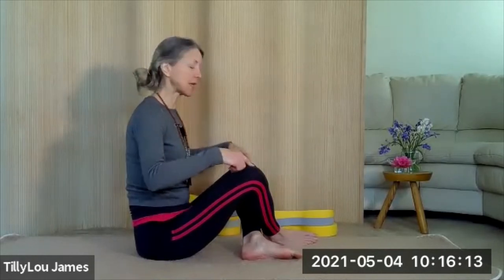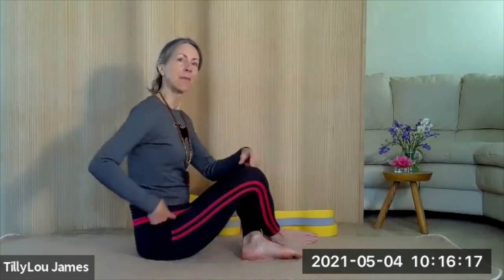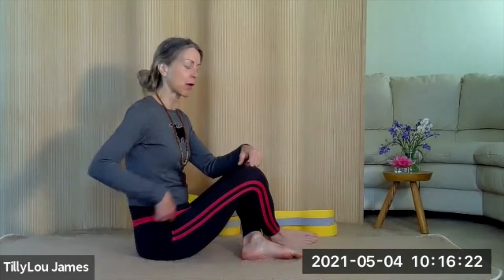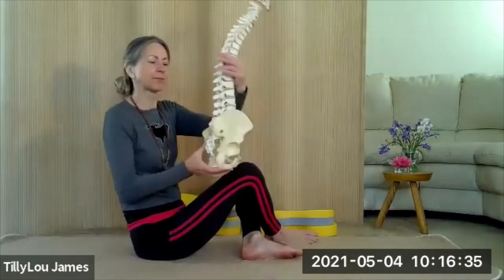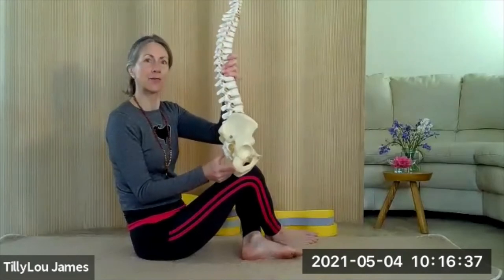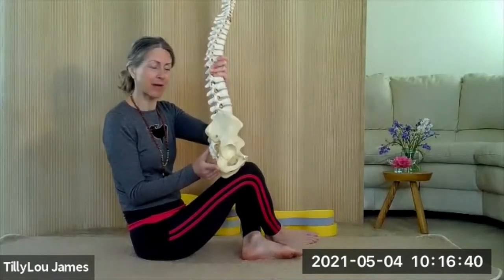We're not trying to change anything yet — we're just noticing. We look at where the knees are in relation to the hips. You can see that my knees are quite high off the floor and also substantially higher than my hips. These two things in themselves will tell me that the chances are my pelvis will have rolled in this position, and that I will be sitting on the back of the rocker, so behind the apex.